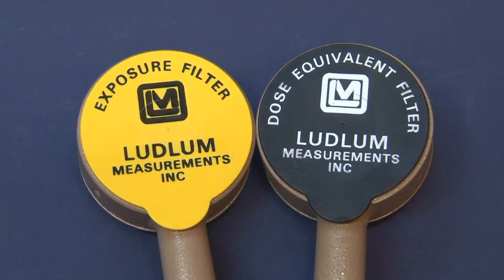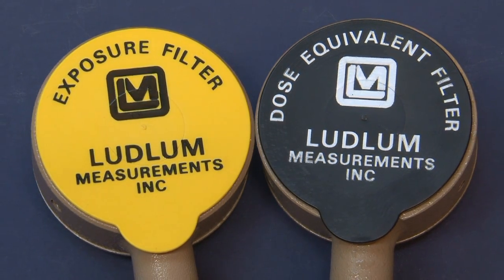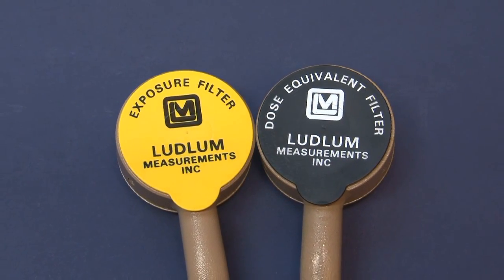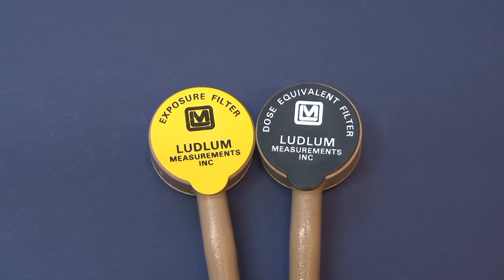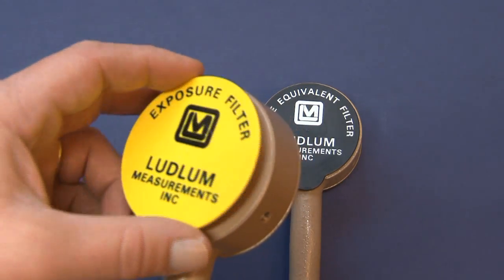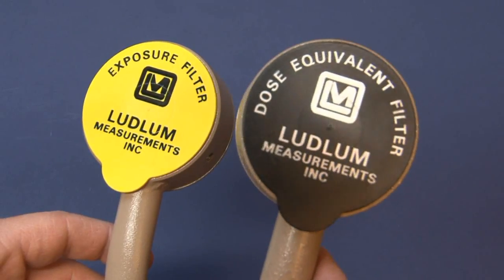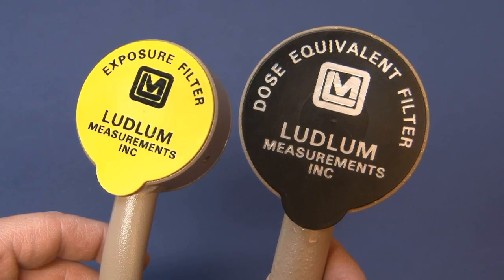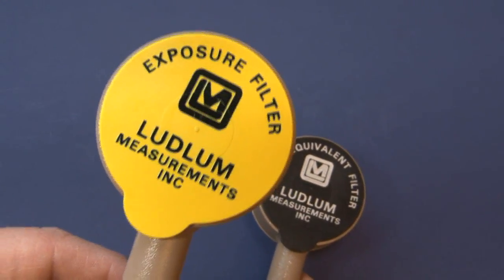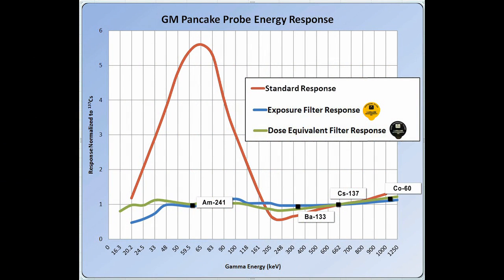To correct for this energy dependence, Ludlum has designed a couple of energy compensation filters that enable more accurate exposure rate and dose equivalent measurements. What these filters do when in place is flatten the energy response across the gamma energy ranges most commonly encountered in radiation protection. There are two of them: the yellow one is an exposure filter — with it attached you'll get a truer reading for exposure rates in millirem per hour. The little black filter is the dose equivalent filter, giving you a truer reading for dose rates in millirem per hour. These energy compensation filters run about $100 each, and both provide approximately similar dose corrections across a wide range of gamma energies.